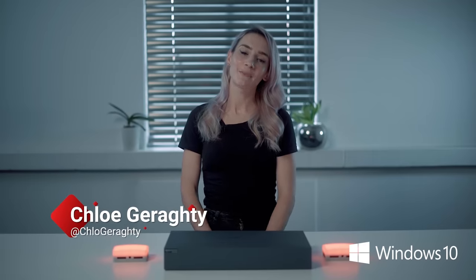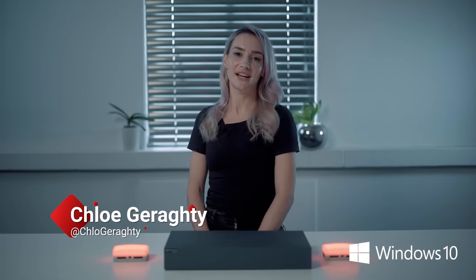Hi guys, my name is Chloe Geraghty and I'm a South African streamer and content creator. So today we're going to be doing something super exciting.